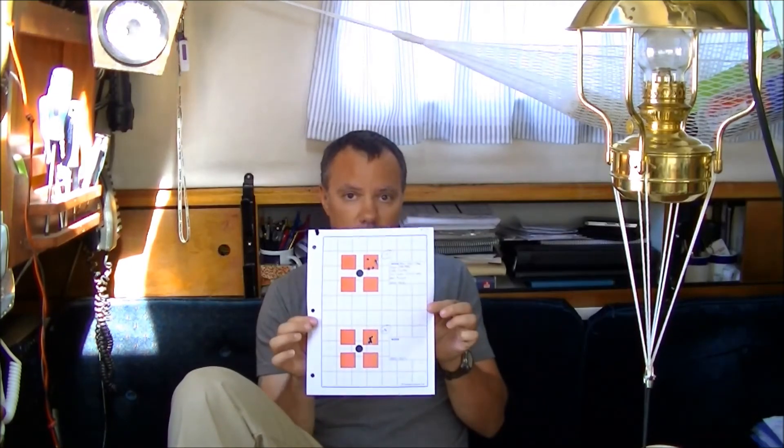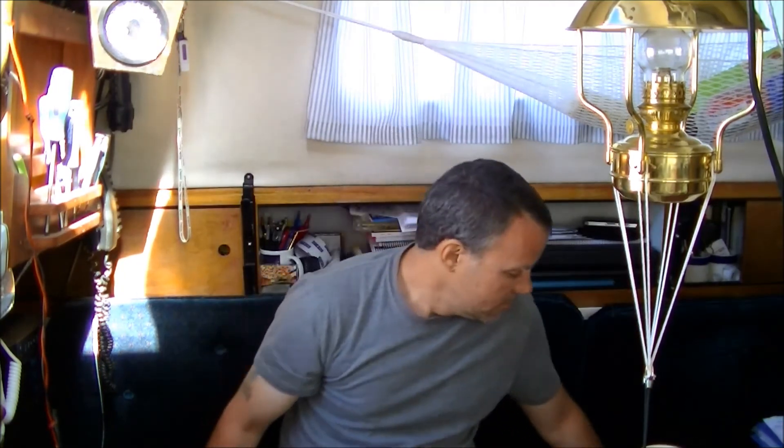So there you have it — not a bad little load using common components. I'm pleased to find it. It's the second time I've been in the 26-ish grain area on a powder and gotten really good results, so maybe I should use it as a starting point more often. As always, work your loads up. If you've got a Savage Model 12 in 1-7, or probably even 1-9, you're going to be in that rough area of powder and hit an accuracy node. Have a good day.